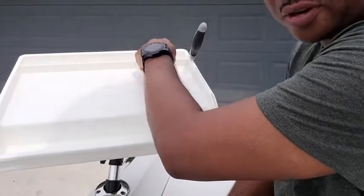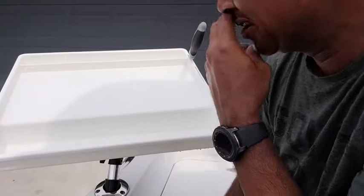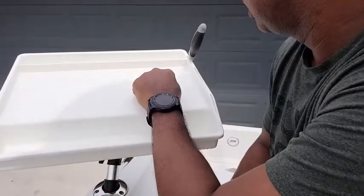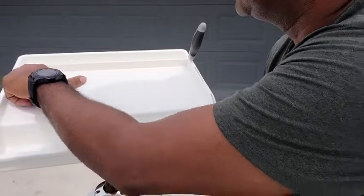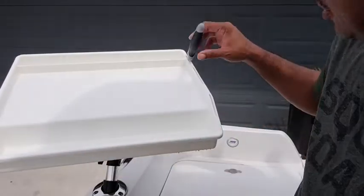You can also fillet fish while you're out on the water. It has a nice little ruler here too. Unfortunately it's in centimeters — it'd be nice if it was in inches — but it's a useful feature.